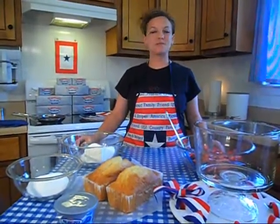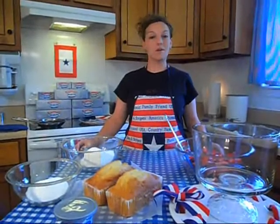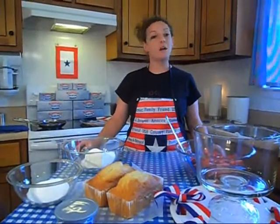I want to dedicate this video to all the people who have made America great. From our farmers to our men and women in uniform, I want to say thank you.